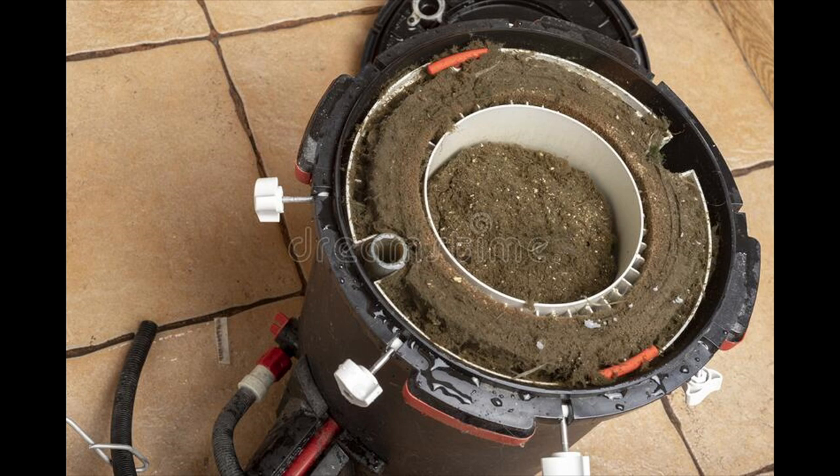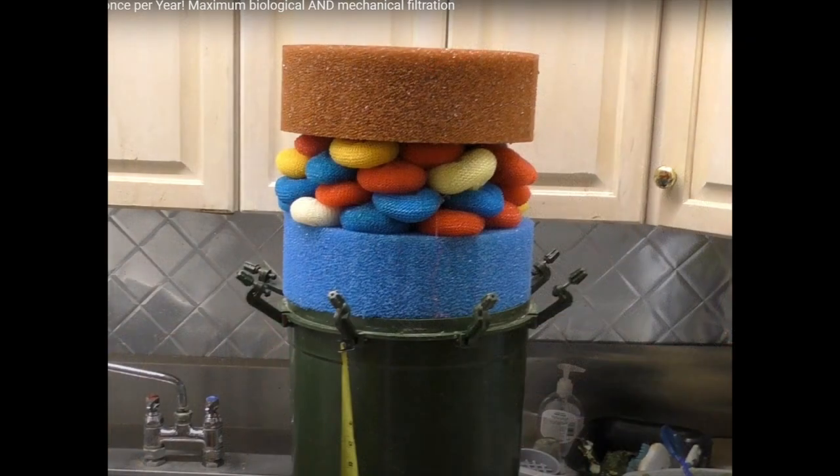This can significantly reduce the flow of water through the filter. So you ask, what do I do to prevent clogging from the media in my canister filter?